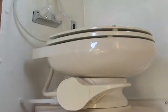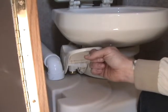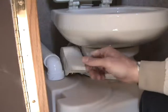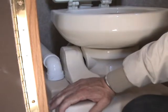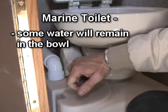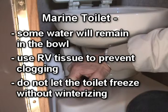The toilet is a marine-style toilet and does not have a large volume of water in it like a traditional toilet. To add water to the toilet, lift the flush lever until the desired water level is achieved. You will not need to use much water unless you are flushing solids. To flush, push the lever all the way down for five to six seconds, then release the flush lever and allow it to snap back in order to properly seal the flush ball. A small amount of water will remain in the bowl. RV tissue should be used to prevent clogging. Do not let the toilet freeze without winterizing.